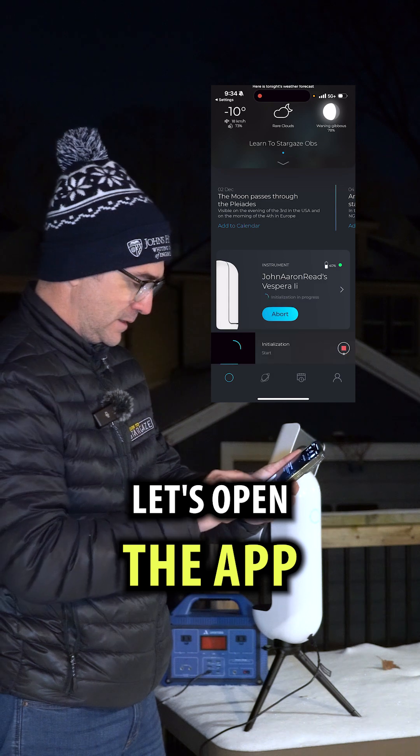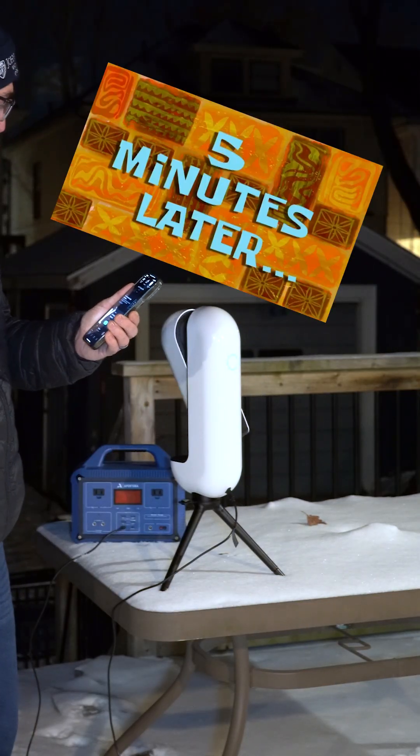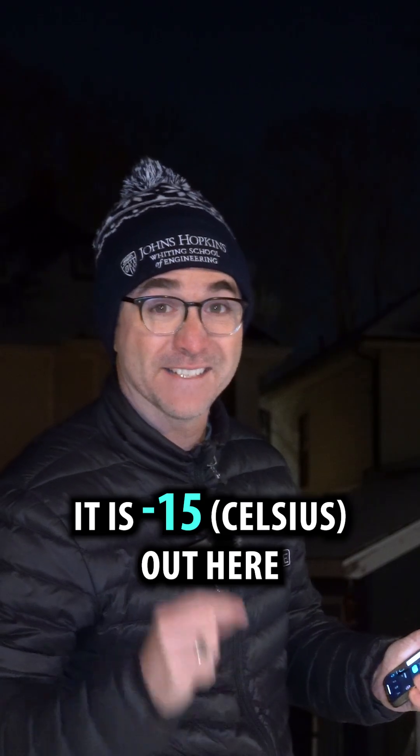Let's open the app. Okay, initialize. Five minutes later — it is minus 15 out here.